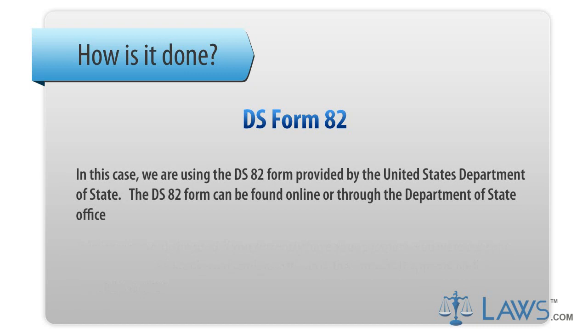We are using the DS-82 form provided by the United States Department of State. The DS-82 form can be found online or through the Department of State Office.